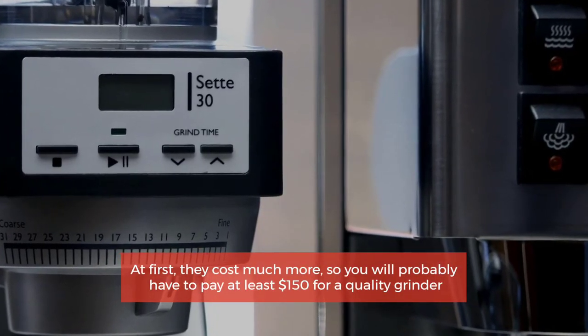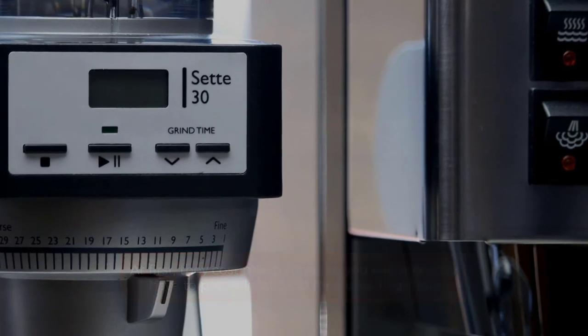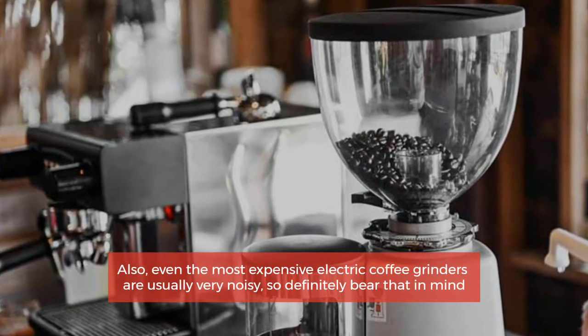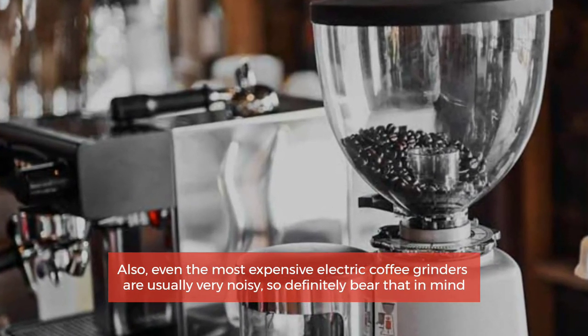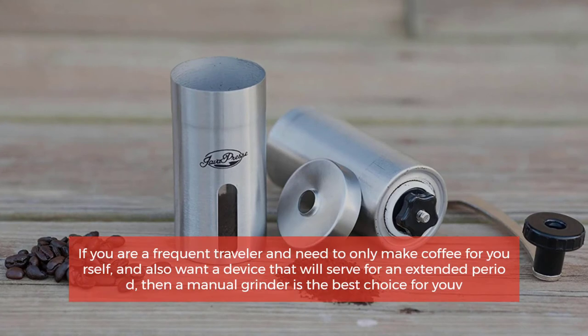First, they cost much more — you will probably have to pay at least $150 for a quality grinder. Also, even the most expensive electric coffee grinders are usually very noisy, so definitely bear that in mind.